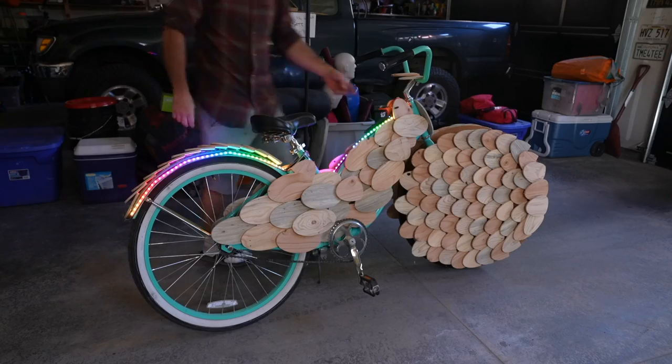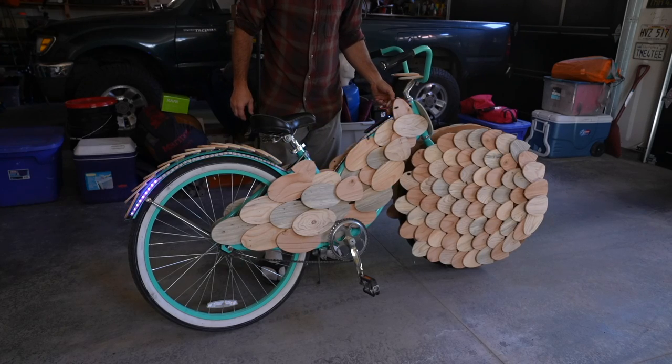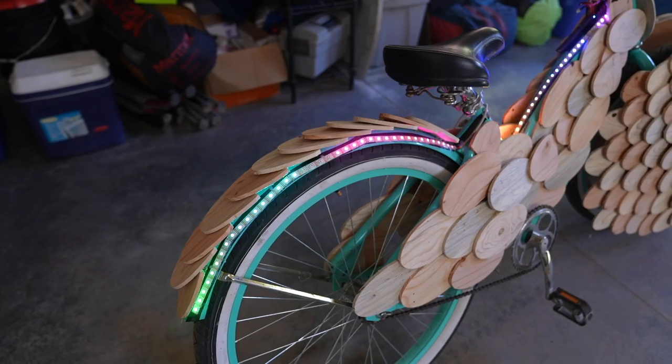Burning Man is basically Blinky Man these days, so I had some extra LEDs laying around from my LED sear wheel project and decided to just glue some of those along the frame in various locations.